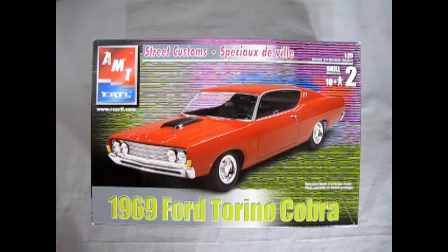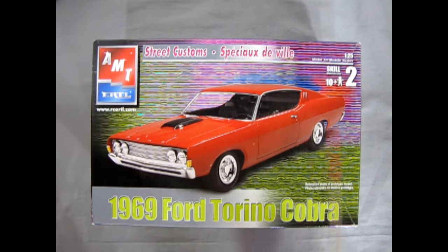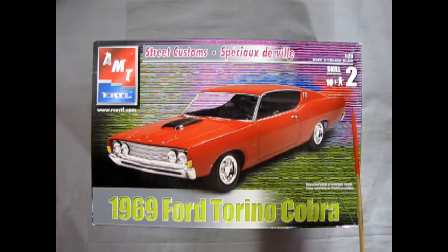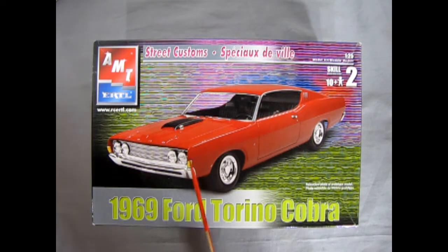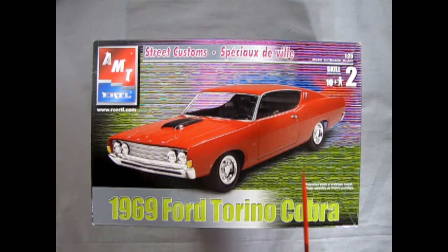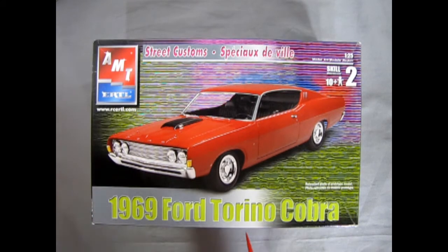Ford's answer to the NASCAR oval challenge was to build more aerodynamic cars like this 1969 Ford Torino Cobra. What made this car special was the sloping roofline and powerful motor under the hood. However, in NASCAR it was a rule that manufacturers had to make at least 500 street production version cars of these oval track racers, so the Ford Torino Cobra is one such vehicle.